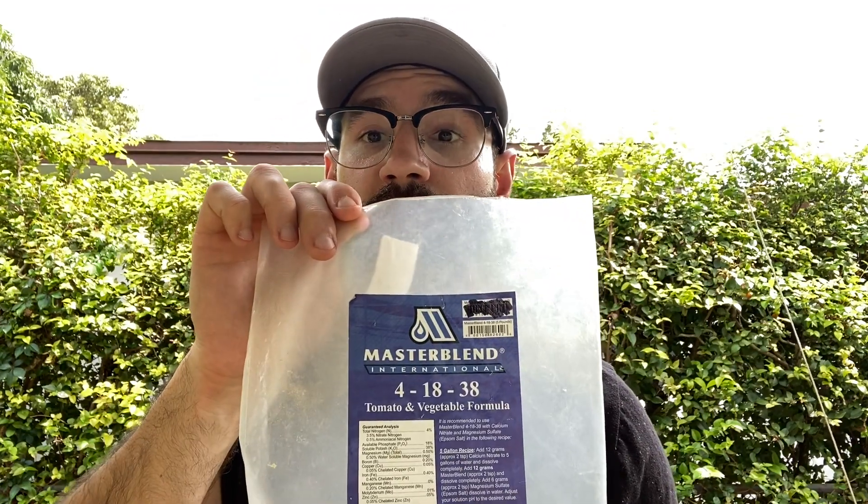Let's wrap up with a quick overview of all the nutrients I put in my system and the tools I use to measure it. We're starting with the Master Blend Tomato Formula. Remember, all three of these nutrients usually come as part of a kit on eBay — it's very inexpensive and lasts very long. This is the first one: Master Blend Tomato Formula 41-8-38. It might say tomato formula but I use these three parts in all of my systems — fruits, vegetables, leafy greens, basil, tomatoes, you name it. So the three parts are: the main part, 41-8-38 Master Blend, followed by calcium nitrate 15-5-0-0, and the last one, Epsom salt, magnesium sulfate.